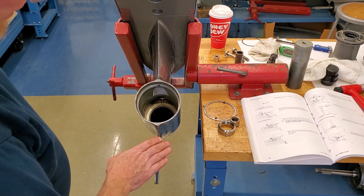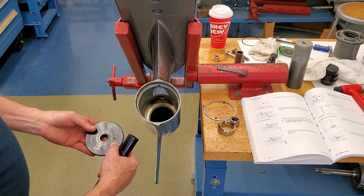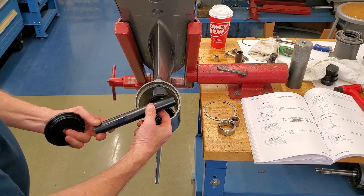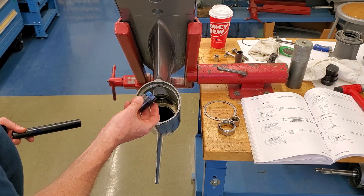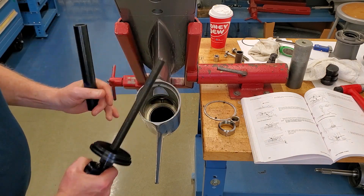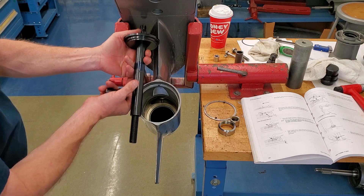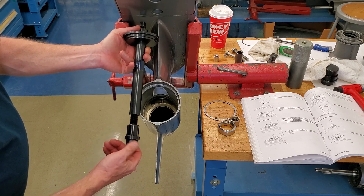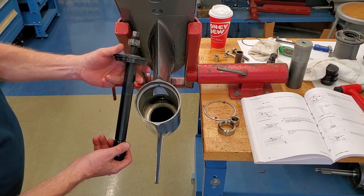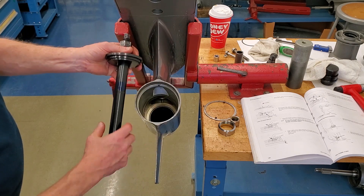I forgot to videotape the pinion bearing installation, so I'll just go over the tools you need: 3850619, spacer 3855867, bearing remover/installation tool 3855868, and a threaded shaft. Basically, this piece goes down through the case, you slide the spacer up the shaft inside the housing, then reach in with the bearing installed and thread it up. While it's all assembled in the case, thread the bolt down — it pulls everything up to the perfect height for the bearing to seat in the case.